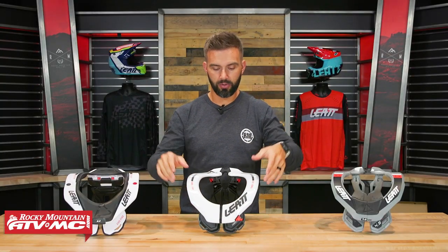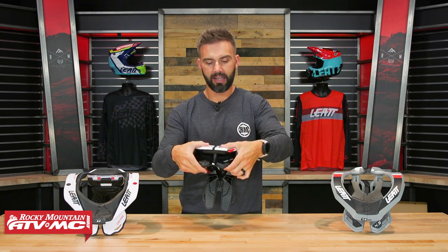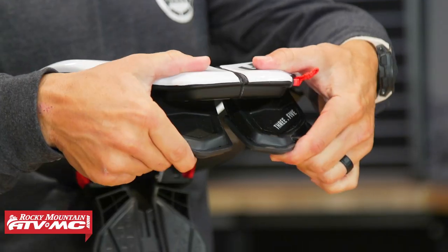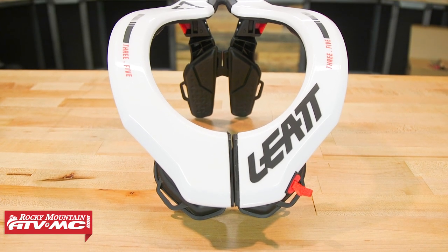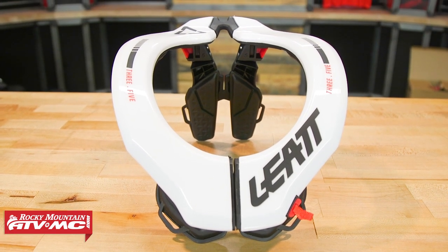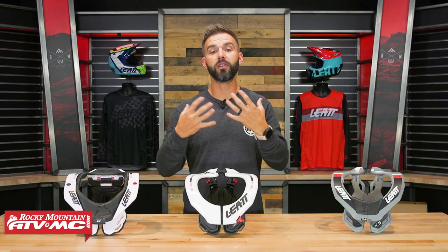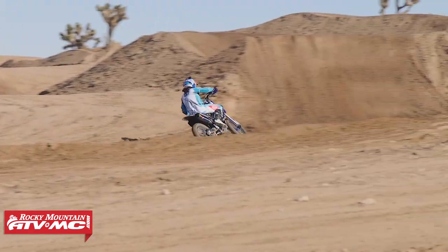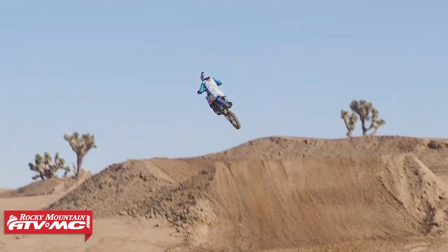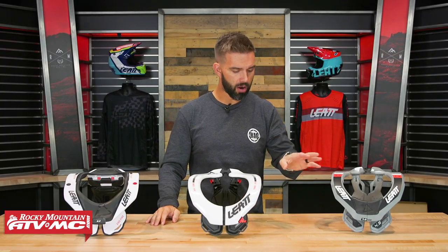One more difference between the 3.5 and the other two: the chest mounts on all three have a split design, but the 3.5's chest mounts don't flex as much as those on the 4.5 and 5.5. That added flexibility on the higher models feels like it would better absorb and dampen energy from the helmet if your head were going forward.